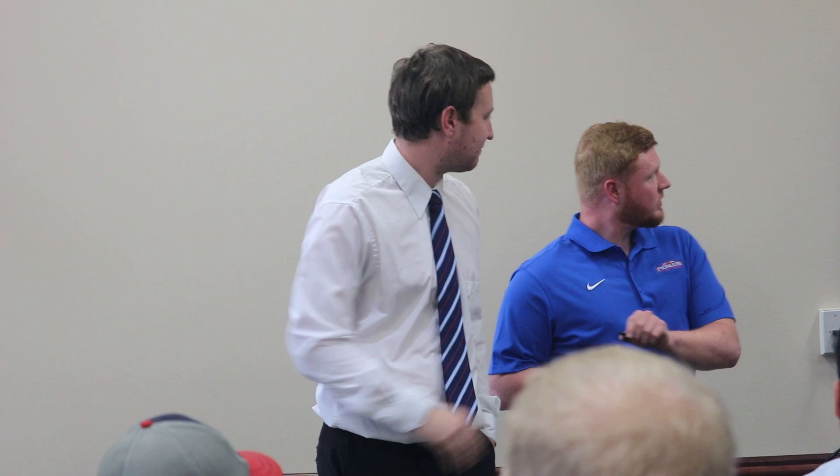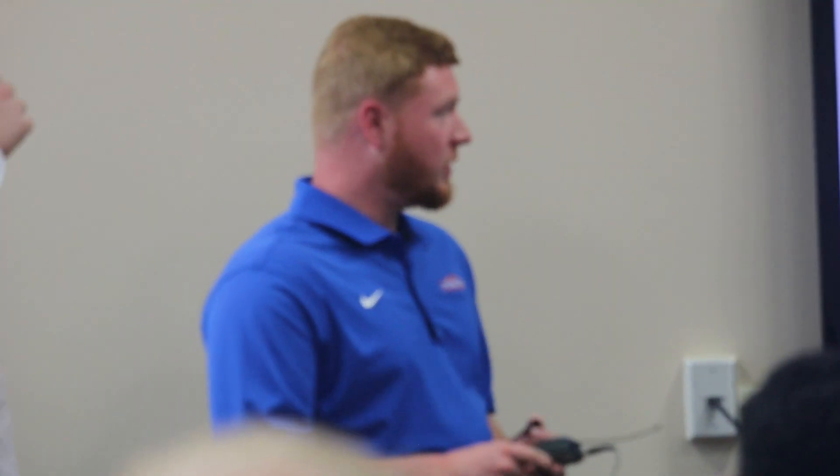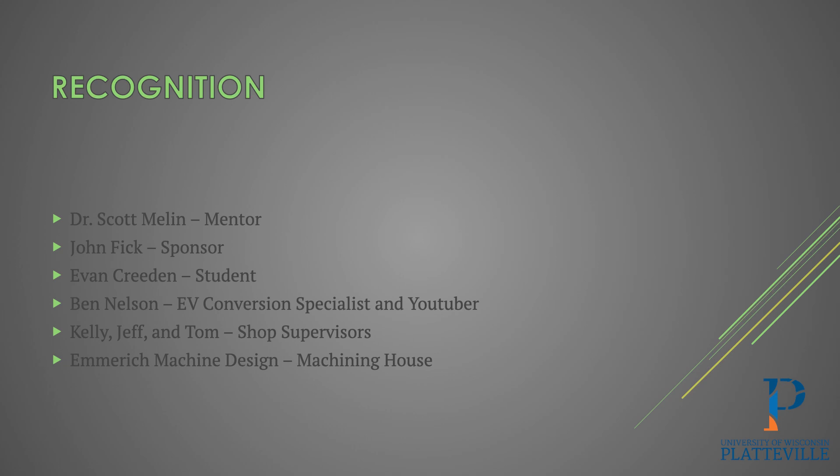For recognition, we'd like to thank Dr. Scott Moline for being our mentor, John Fick for being our sponsor, Evan Creedon for helping with initial calculations, Ben Nelson for insight on real-world experience doing this kind of conversion, Kelly, Jeff, and Tom for being shop supervisors and dealing with all the late nights, and Emmerich Machine Design — a machine house that helped us get some of the more complex components made. We've now reached the questions section; we can take some here and then go outside to the actual tractor for more questions.